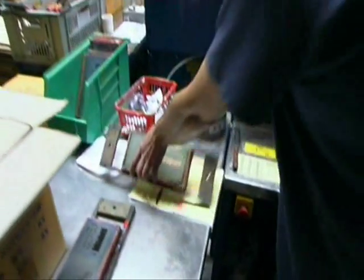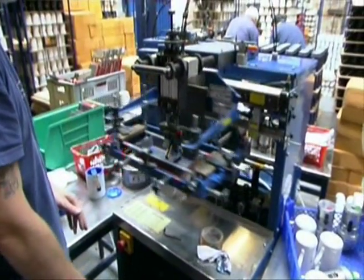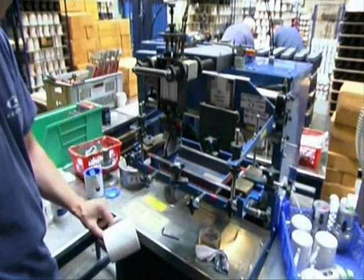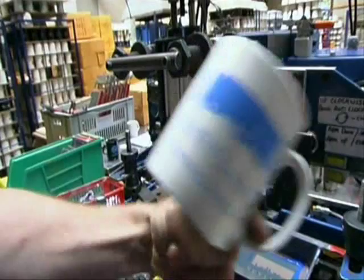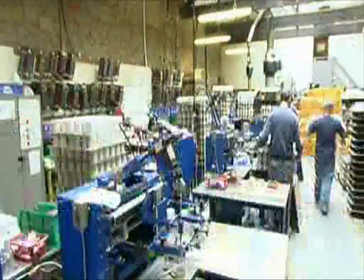The screen, once placed in the machine and perfectly aligned, renders one colour per pass. The ware is left to dry, usually for 24 hours, to allow the colour to harden before any subsequent colours are printed.